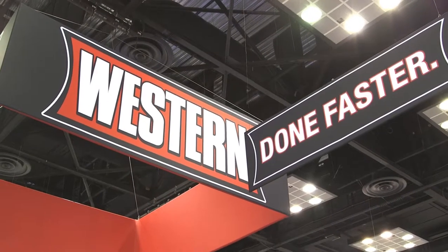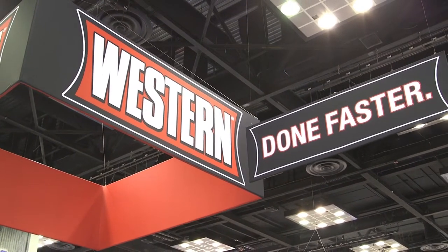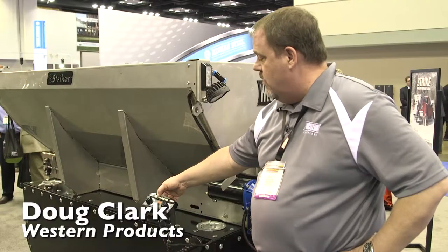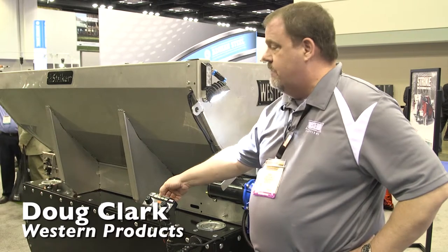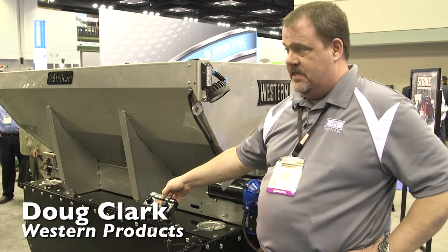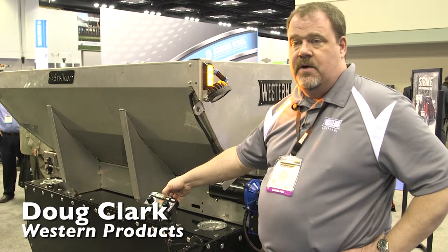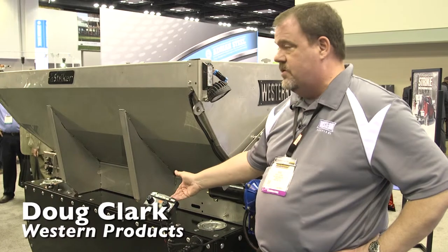Our new controller basically allows you to control all of your accessories as well as the material from one controller. The work lights are controlled from the button here. As long as you've hooked it into our accessory board, you don't have to run a second switch into your cab — you just run it straight from here.